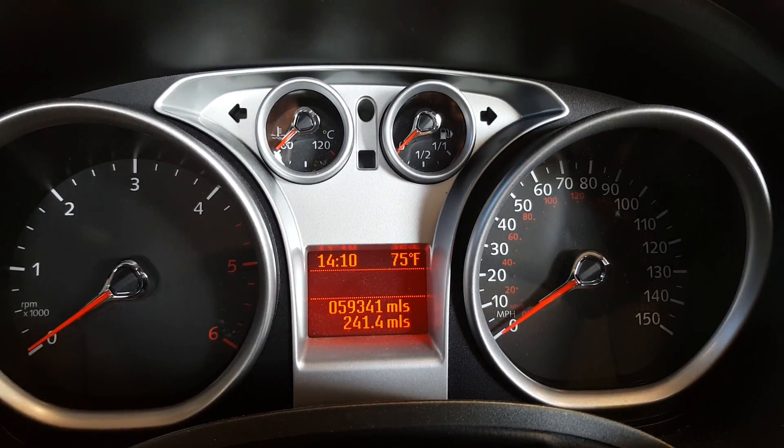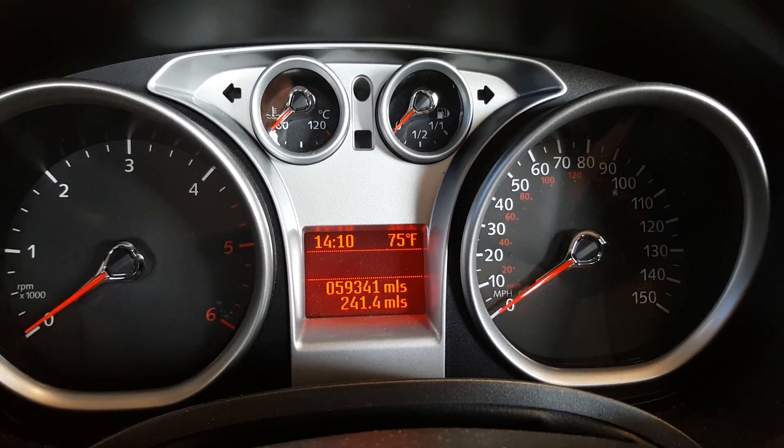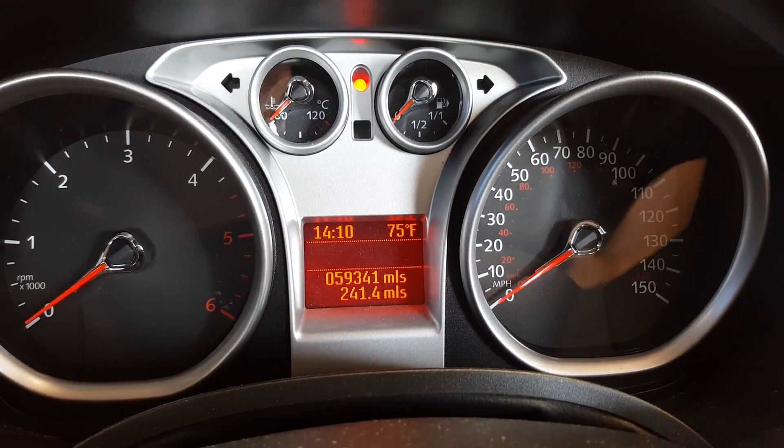Today I'm going to show you how to reset a service light on the 2007 Focus onwards. Start with the ignition off, apply the accelerator and brake pedal.